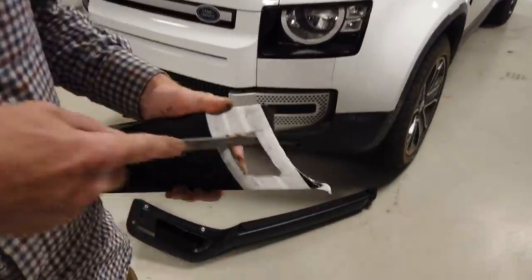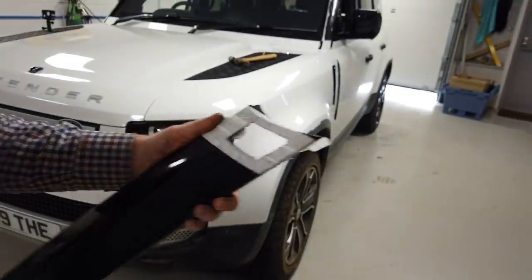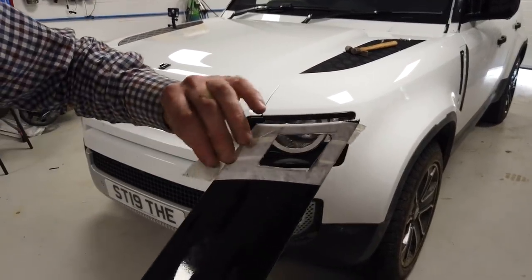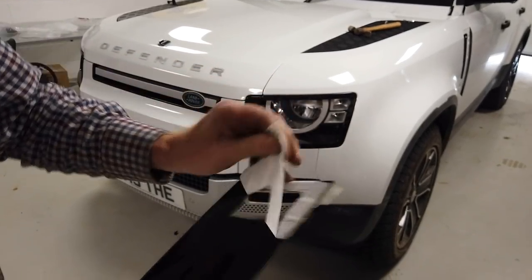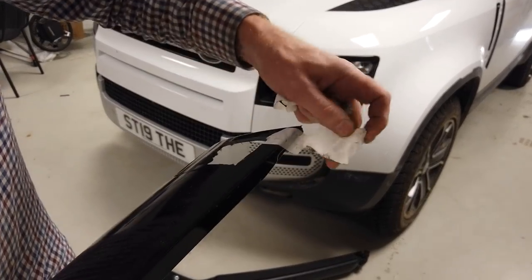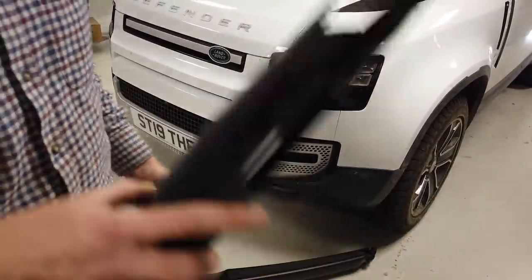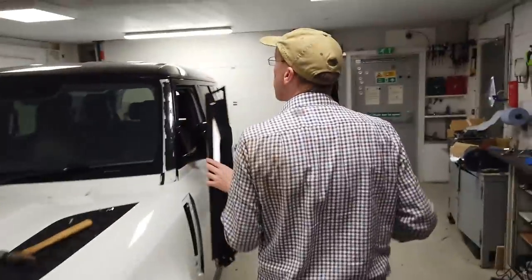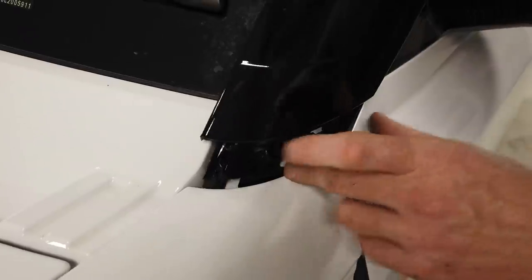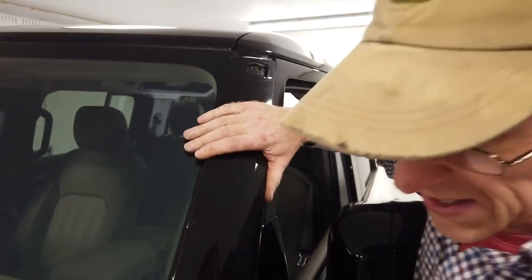We've just tidied that up a little bit with a triangular file — quite good because you can get into the corners a bit better. I'm not going to win any awards for that job, but there we go. Let's check it hasn't ripped my wrap off. Right, so now hopefully this can go back on — you have to get it backwards, like I remember from when we did the wrapping. That's it — and there we go.